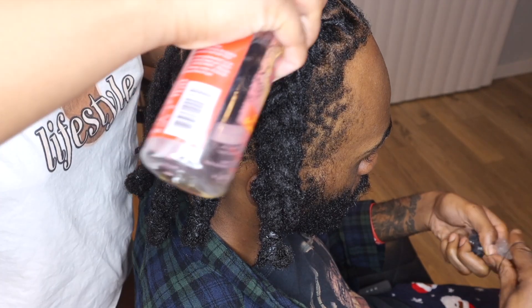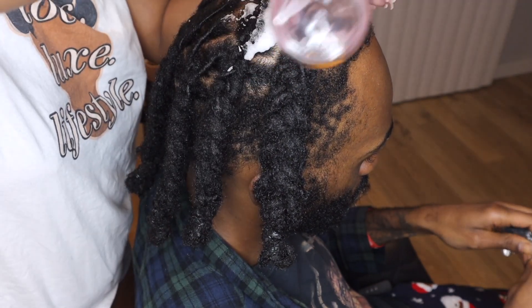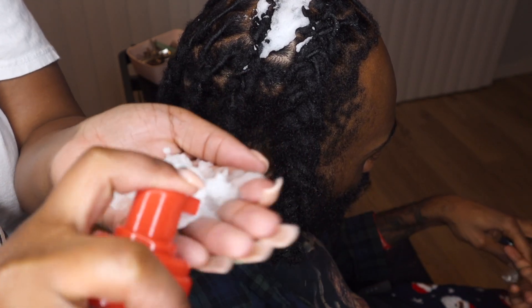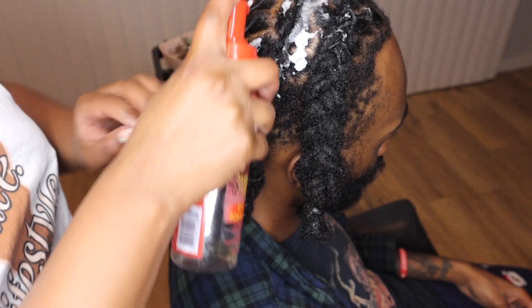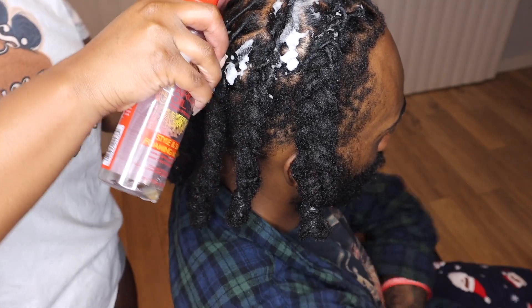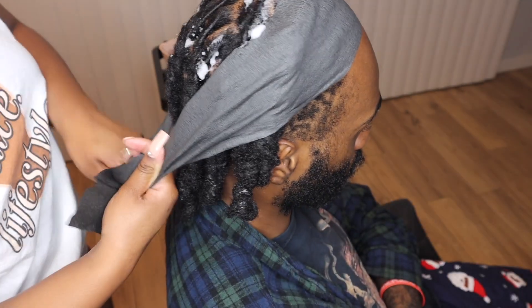Lastly, I'm just going to take some setting foam — this is the Cream of Nature Argan Oil Foam — and I'm going to apply some of that throughout his hair. Then I'm going to tie it down again and set him under the dryer for about another 10 to 15 minutes. And that is going to be pretty much it.